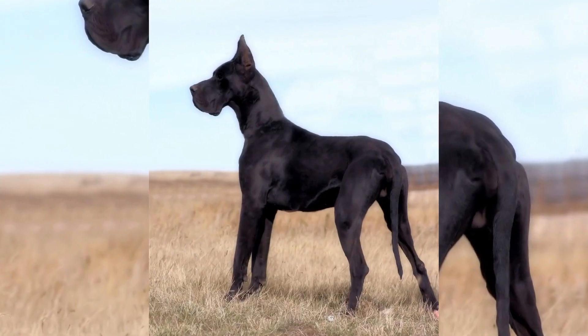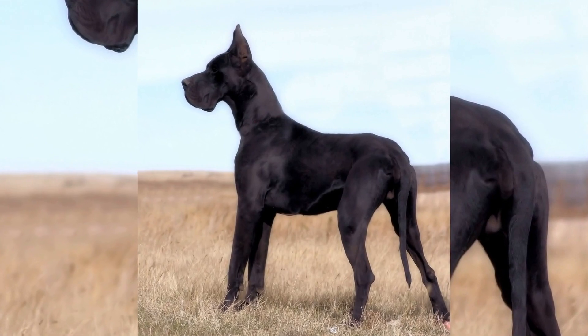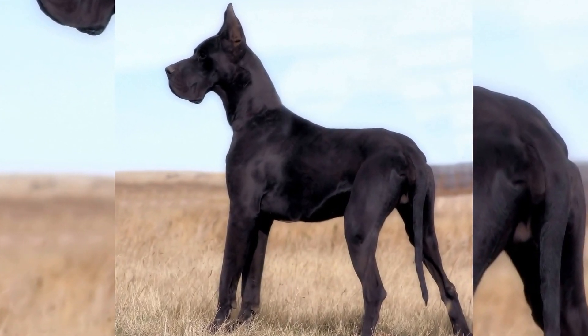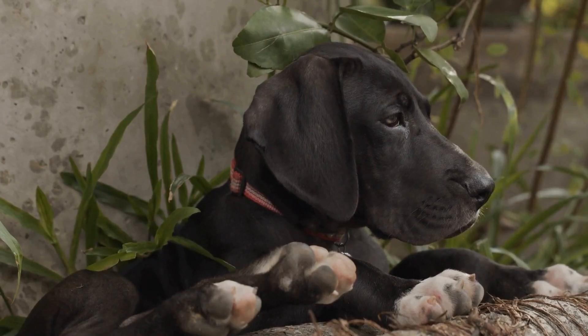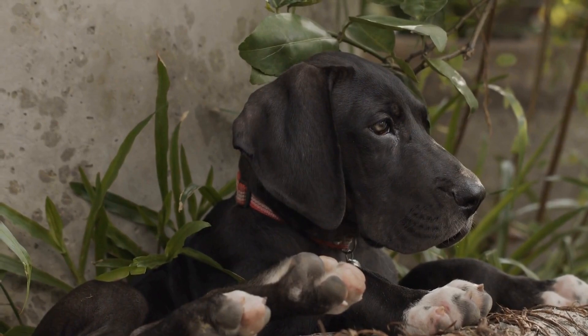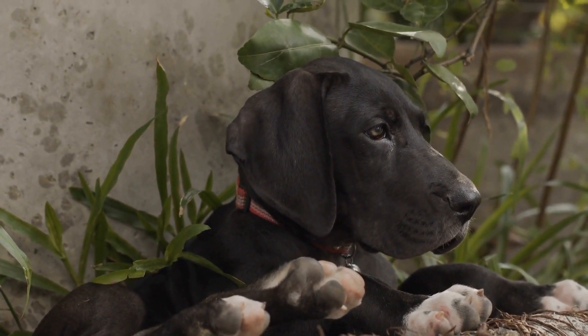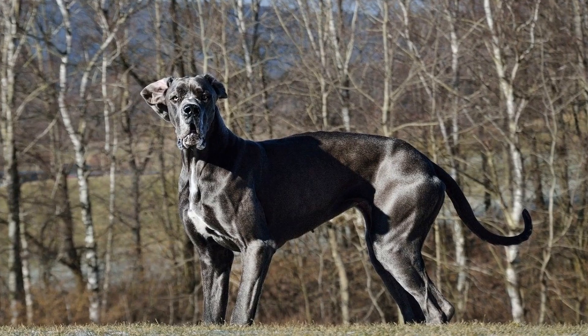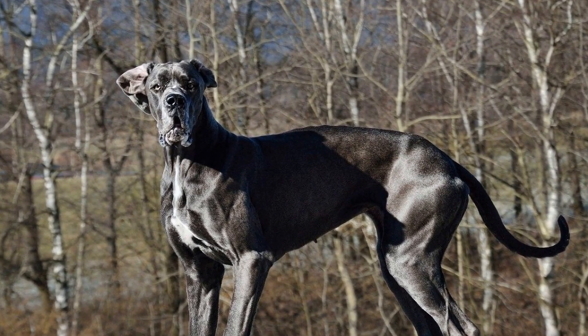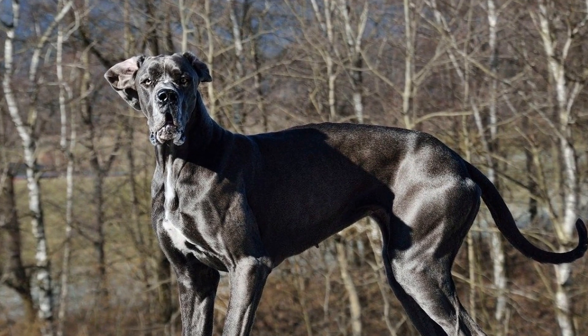Great Danes are one of the largest dog breeds, known for their imposing size and majestic appearance. Despite their intimidating presence, they are gentle and friendly companions, making them suitable for families and individuals alike. However, their large size comes with its own set of unique needs, particularly in terms of exercise and physical activity.